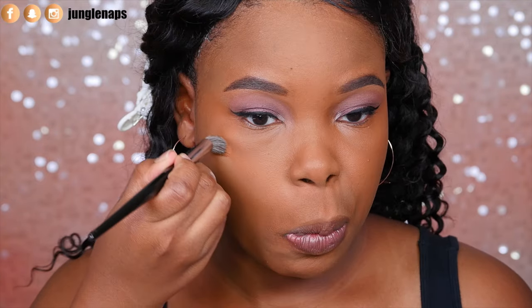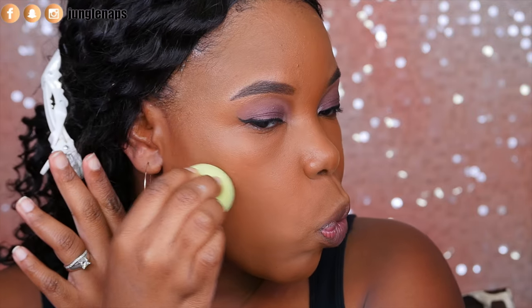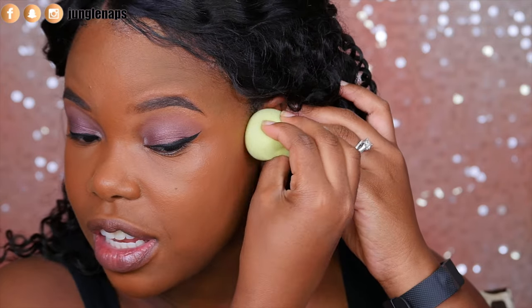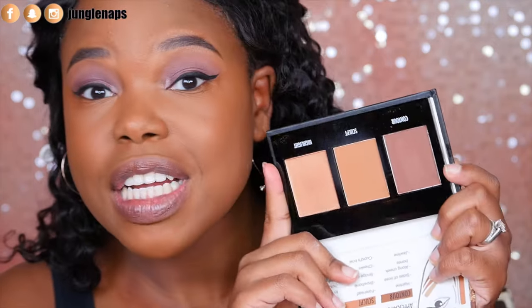I'm going to place the Sculpt Cream where it's supposed to go — right over my eyebrows, on the bridge of my nose, on my cheeks, and also my cupid's bow. Next up I'm moving on to the bronzer and I'm going to add it right where I want to highlight under my cheekbone. So far so good, this looks really nice. Wow, I'm feeling it. It's like the perfect cream shade. And of course I'm going to go ahead and set that with the powder shade.